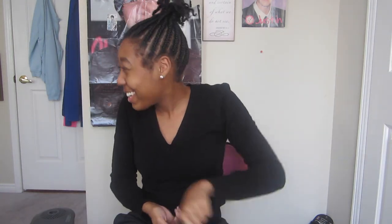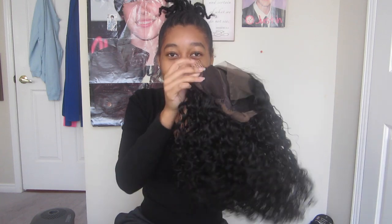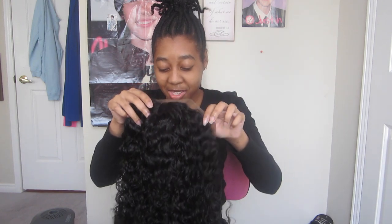Alright guys, I'm back, I took off my ponytail. I'm gonna just put this on my head just to see how it feels. The clips are pulling on my hair — I should clip the clips, I forgot about these clips. I should clip these clips on my braids.